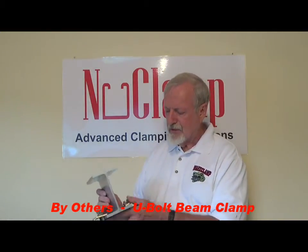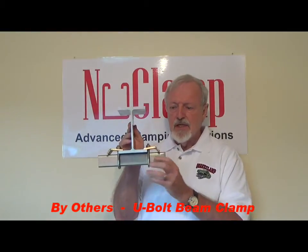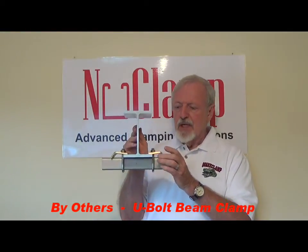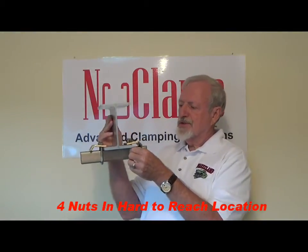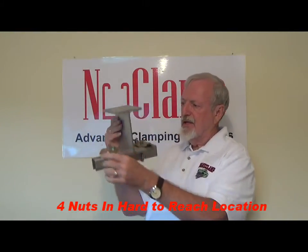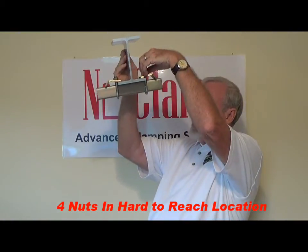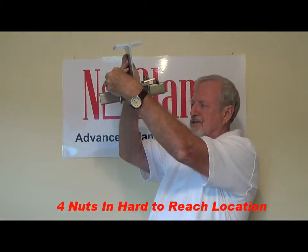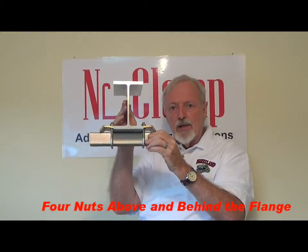Hello. I want to introduce you to a new clamp that we have. This is the clamp that is currently used for attaching strut channels to I-beams. This is a U-bolt clamp. It uses four bolts on each side. It's above your head on a horizontal beam, so you have to reach over to tighten the nuts that are out of sight. It also has to be tightened up so it doesn't fall apart.